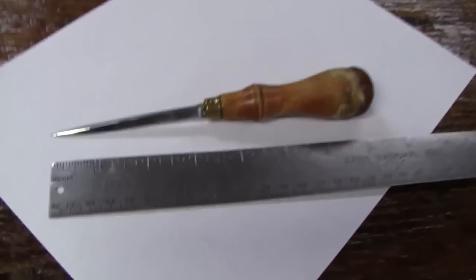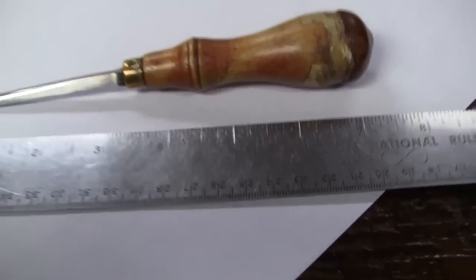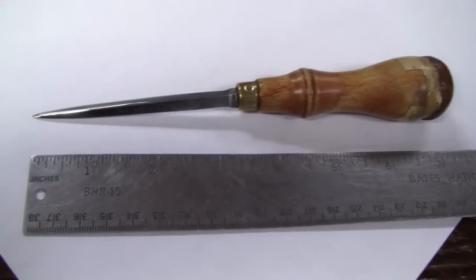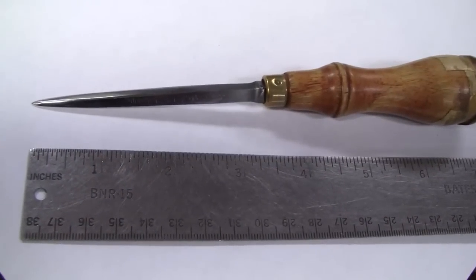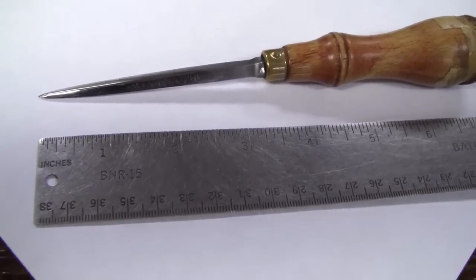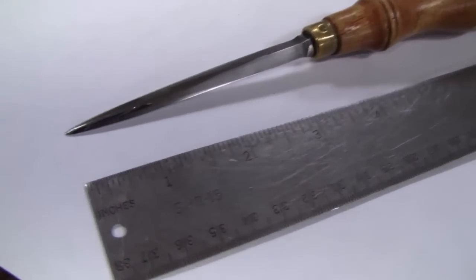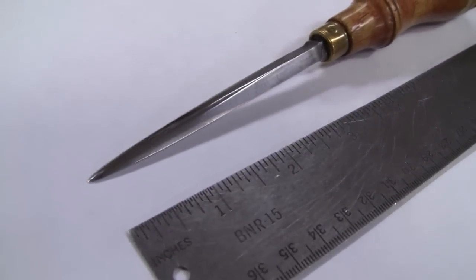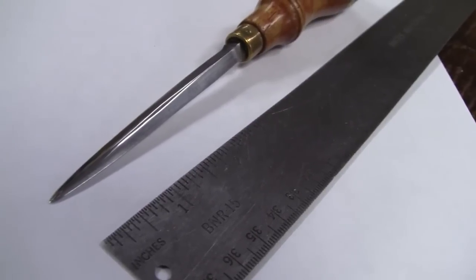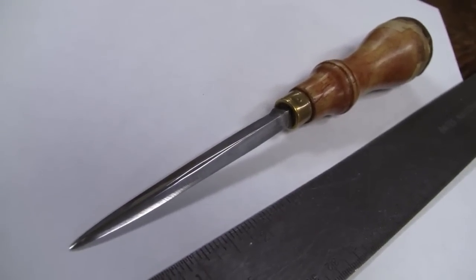The only tool I use for buck stitching is a buck stitching awl. The overall length is just under seven and a half inches, and the blade is just under three and a half inches, so the rest would be the handle length. Let me see if I can give you a better look at that. This is what you would call a vintage leather tool — it's been in the family a long time.